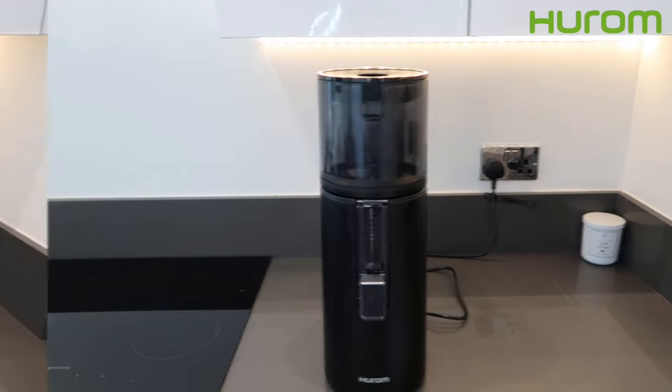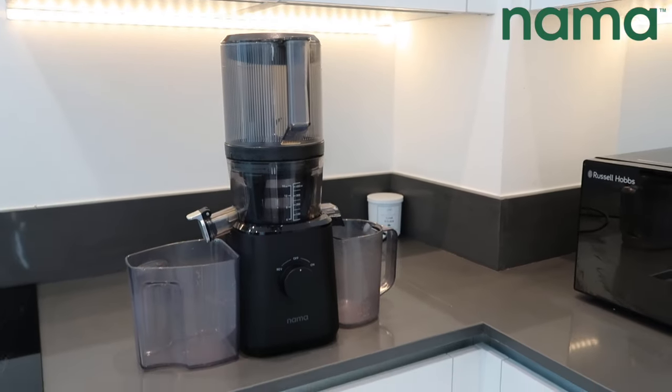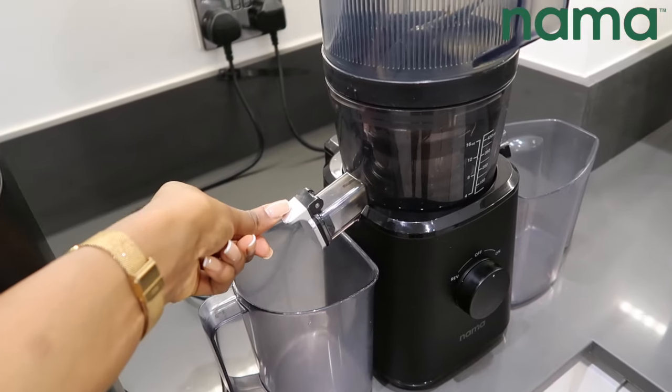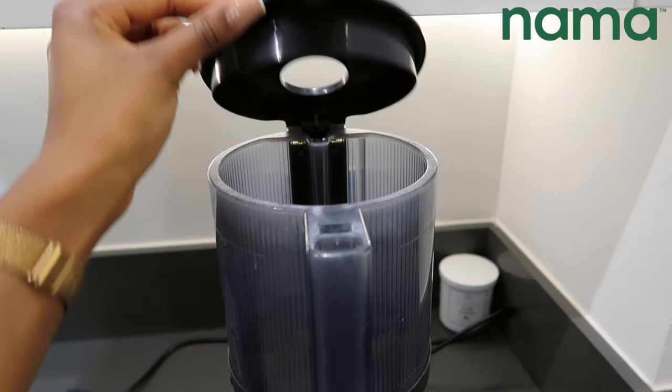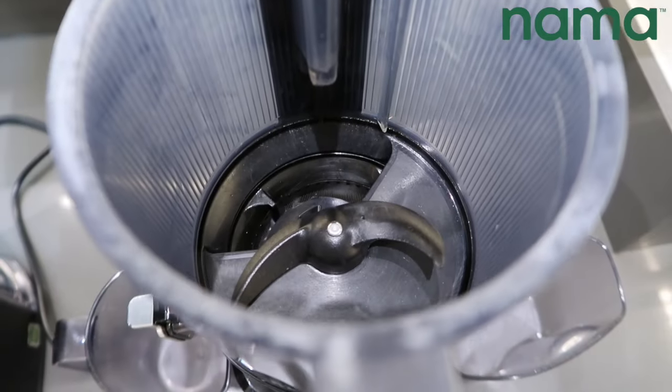The blades inside the hopper chop your produce so you can walk away and come back to a full jug of juice. Unlike most juicers on the market that require you to chop your produce, both the Hurom 400 and the Nama J2 don't require such work from their consumers — the juicers literally do all the work for you.